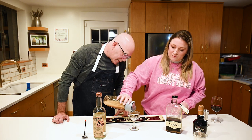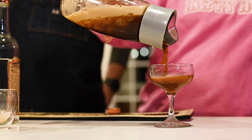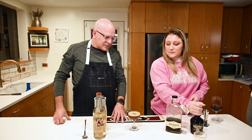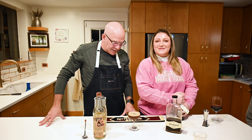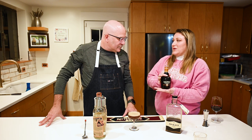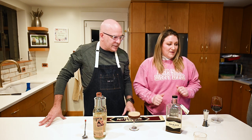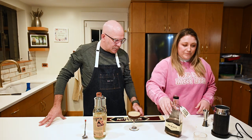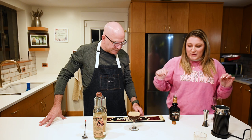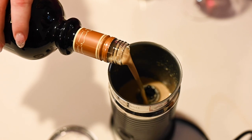Now we pour it in. Is this a good brunch drink because it's got coffee in it? It's a good any time drink. Now, what do you got here? Buffalo Trace bourbon cream. We're going to froth it. We got a frother. I just do a little bit because I don't like mine super creamy — I basically do it as a topper, like a floater on top of a margarita.